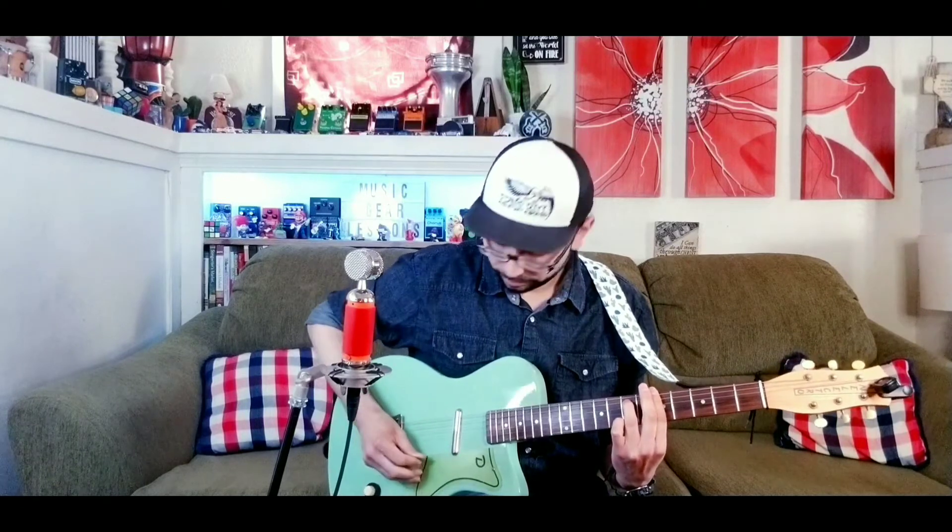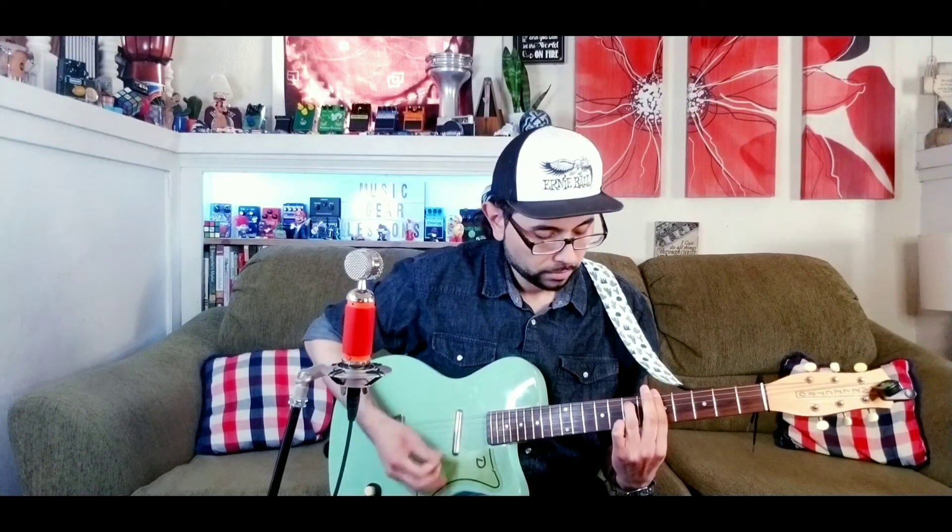To get that nice warp vinyl type of tone, you want to add the rate till about nine o'clock and max out the depth completely, and now you have a warped vinyl tone.